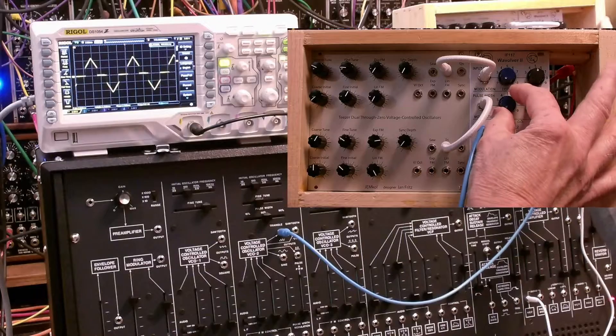And of course, we can do that from the modulation input.